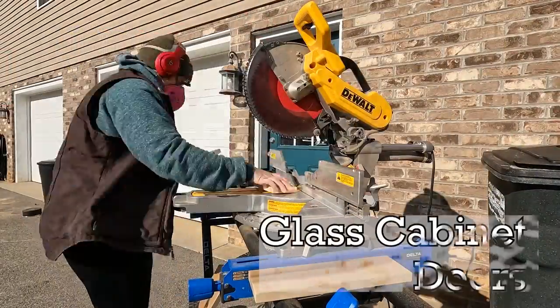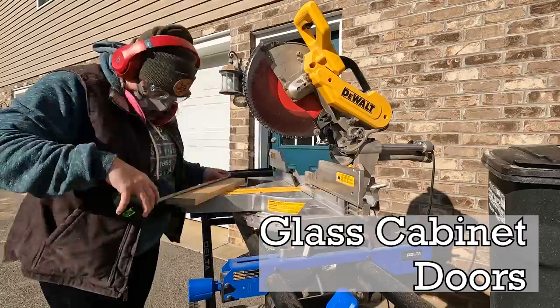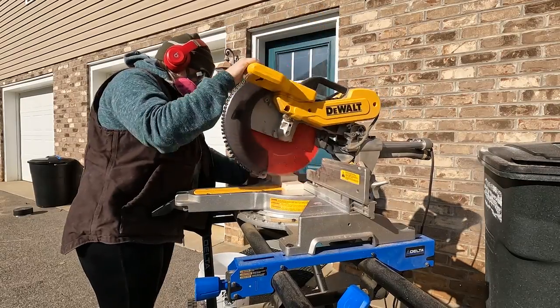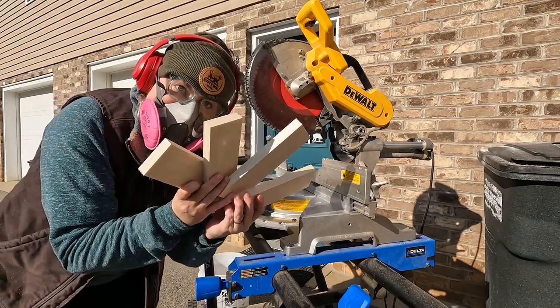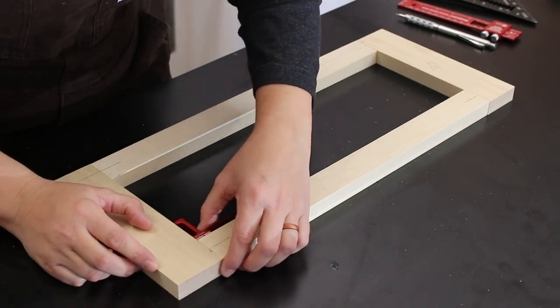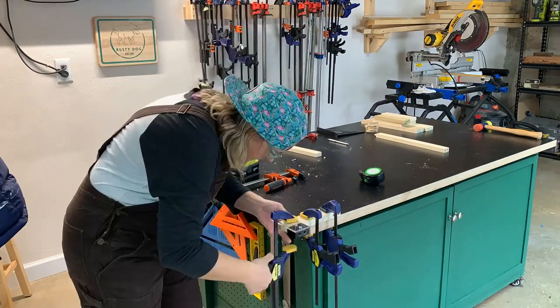One of the last things I had to do for this TV stand was to get some glass cabinet doors made for it. To start, I ripped down some 1x4 poplar boards to construct the frame of my doors. Then to join my boards together to make the frame, I used a doweling jig to cut some holes for dowels to help add some strength to each of my four corners.